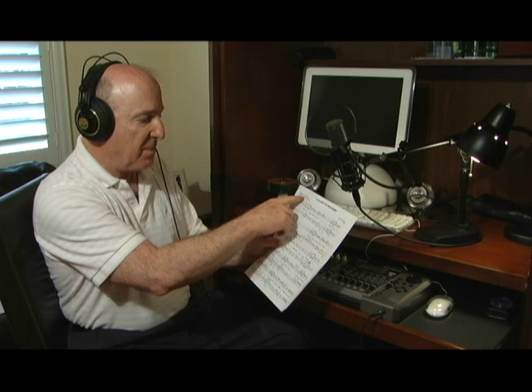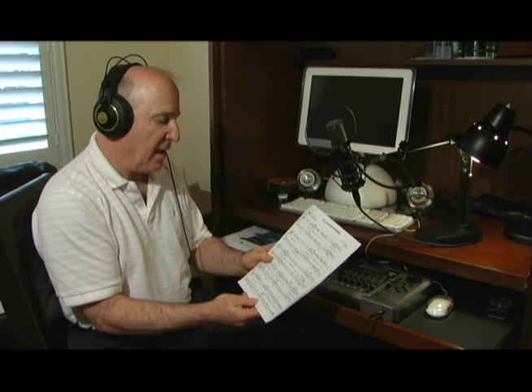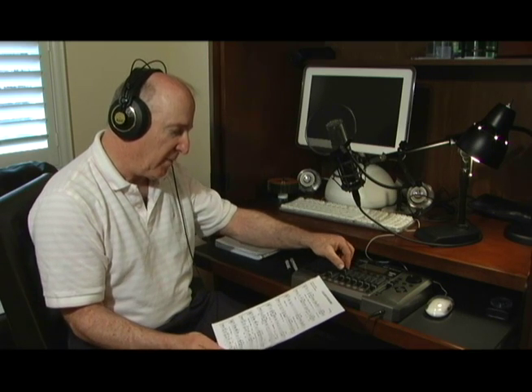This is an arrangement, by the way, with words by Al Dubin, music by Harry Warren, and arrangement by the magnificent, wonderfully gifted Walter Lasko — I really love his arrangements. Then I will go ahead and sing the third part: "Come on along and listen to the Lullaby of Broadway." And then I'll do the bass part: "Come on along and listen to the Lullaby of Broadway."